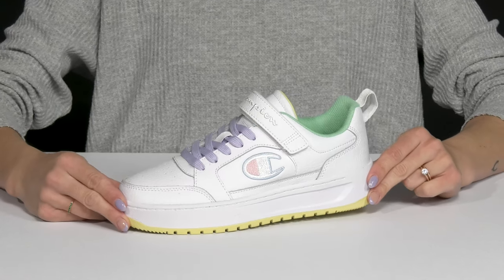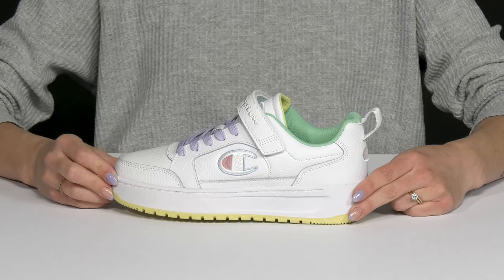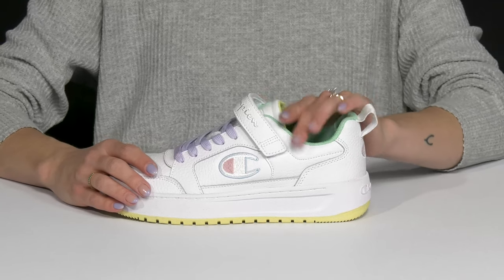Your kiddo is definitely going to be sporty and stylish when they wear this versatile sneaker from Champion Kids. It's a great sneaker to amp up a casual look since it is crafted with a really cool leather and synthetic material.